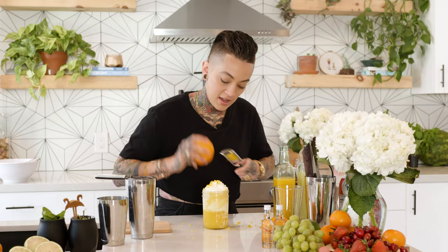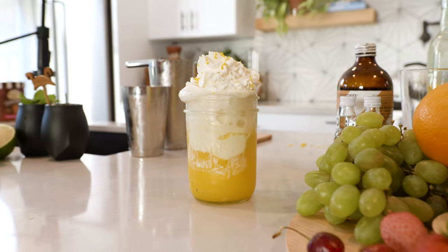That looks beautiful. And there you have it guys — Orange Julius a la SodaStream. You're going to have ice cream, oranges, whipped cream, bubbles. What more do you need? I hope you enjoyed this video. I'm Bad Birdie. Stay tuned for more recipes.